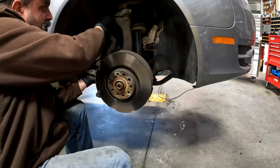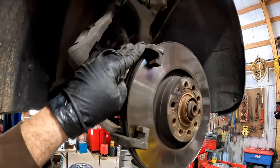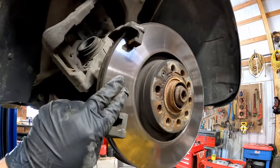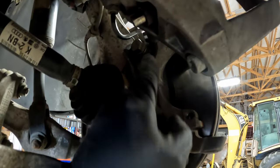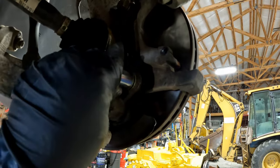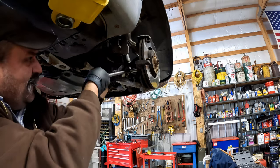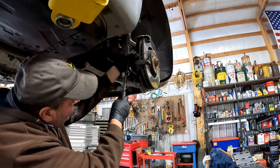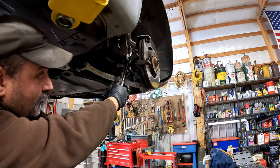The next step, and arguably one of the hardest, is removing the bracket that holds the caliper so we can get the rotor off. The bolts are 21mm — you're going to need a half-inch drive and probably even a breaker bar. You've got to put your whole weight behind it, so if you've got this thing up on blocks, be super careful.